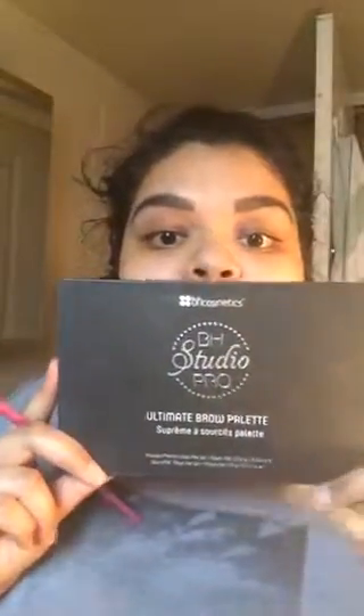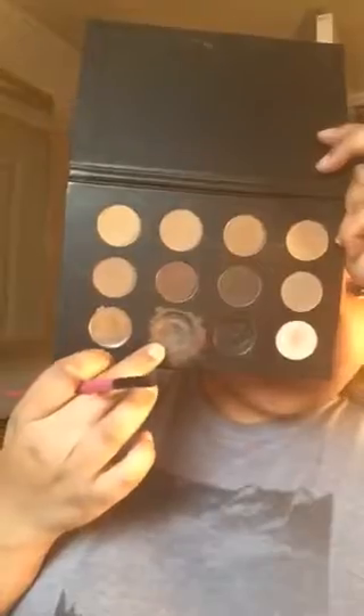Like I was saying in the previous video, my eyebrows look a little crusty now that I'm looking at them. I use the BH Cosmetics BH Studio Pro Ultimate Brow Palette and the BH Cosmetics liner brush — it just looks like that.